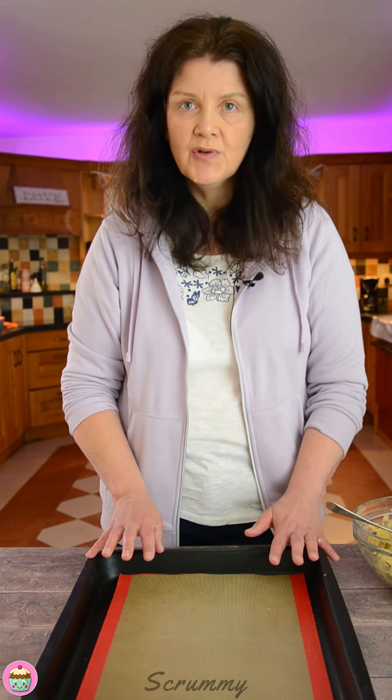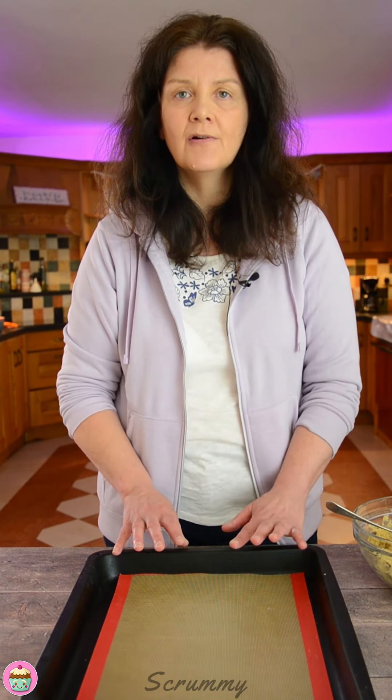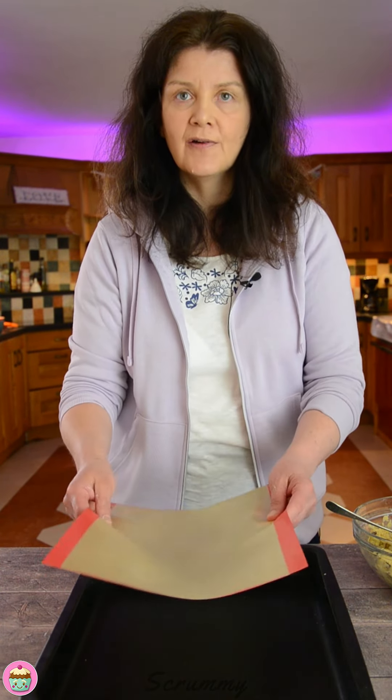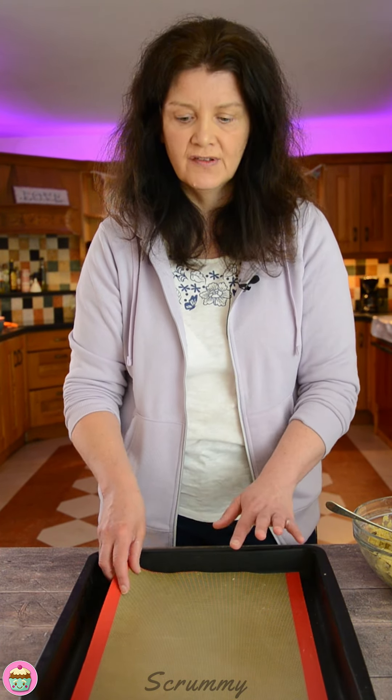Let's get these onto a baking tray. You need a large one, covered with grease paper or parchment paper. I actually buy these silicone mats — they're reusable, you can wash them and they come up perfect. I have a set for baking and also a set for cooking bacon or sausage in the oven. They're brilliant — a great investment if you don't have them already.